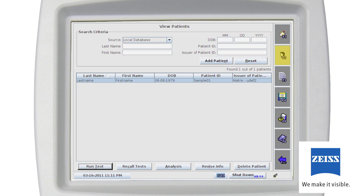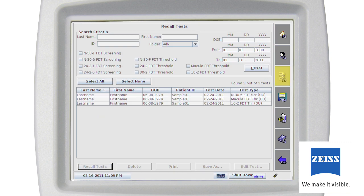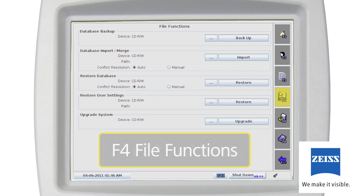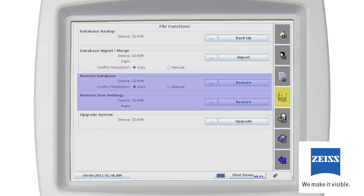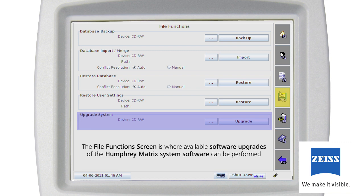If you have DICOM gateway enabled and are connected to a modality worklist provider, you can import patient demographic and scheduled exam information from a worklist. The Recall Test screen, F3, is where individual tests in the database are searched by patient or test information. The File Functions screen, F4, is where the patient test database is backed up, imported, merged, or restored. User settings can also be restored from a database backup, and available software upgrades of the Humphrey Matrix system software can be performed here.